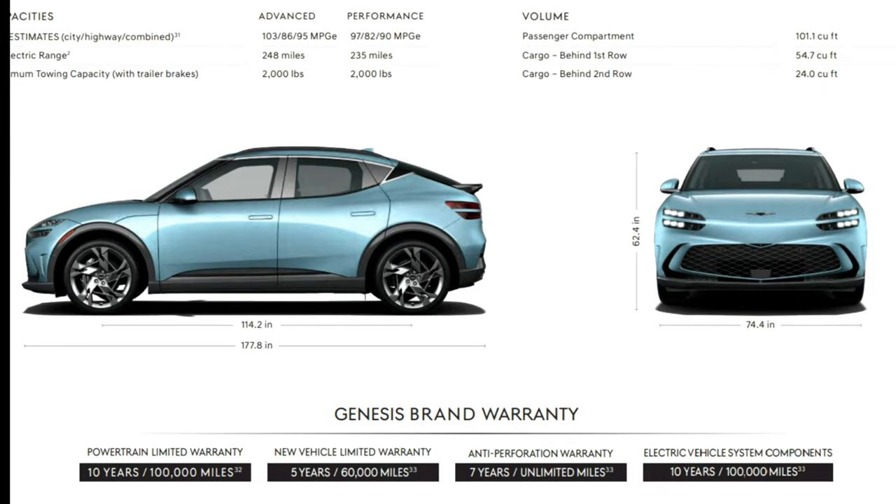And it is covered by a fantastic warranty: ten years, 100,000-mile powertrain; five years, 60,000-mile bumper-to-bumper; and five years of roadside assistance at no additional cost.